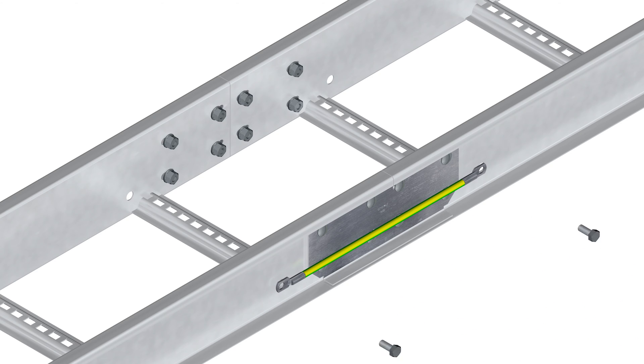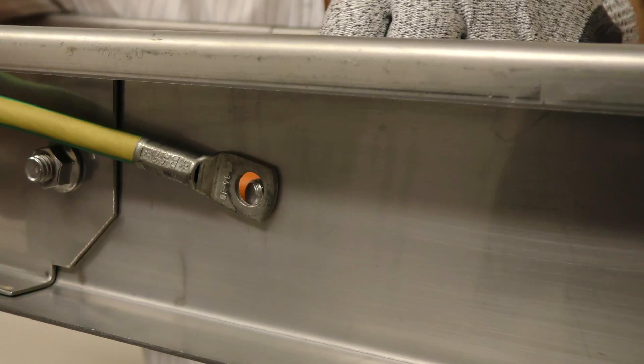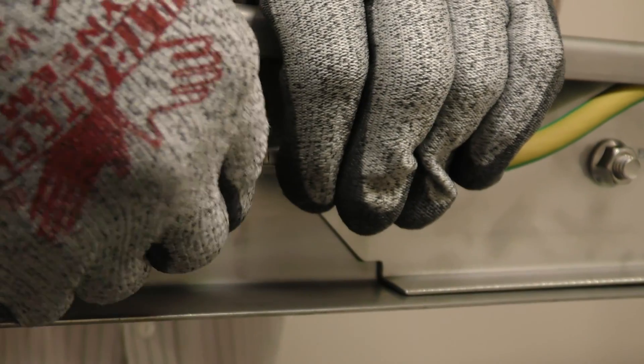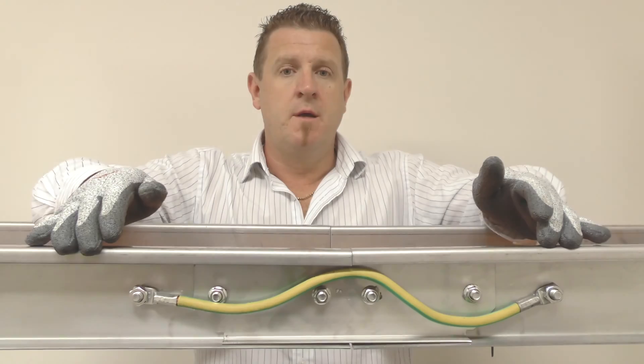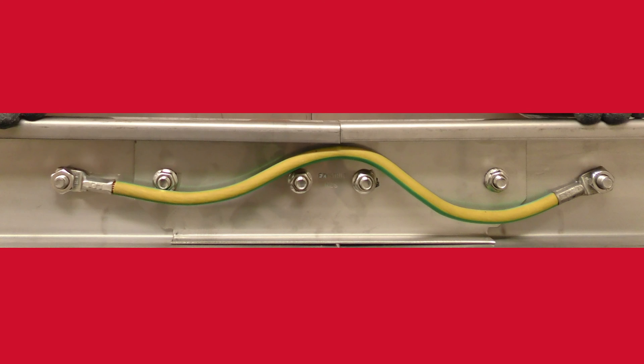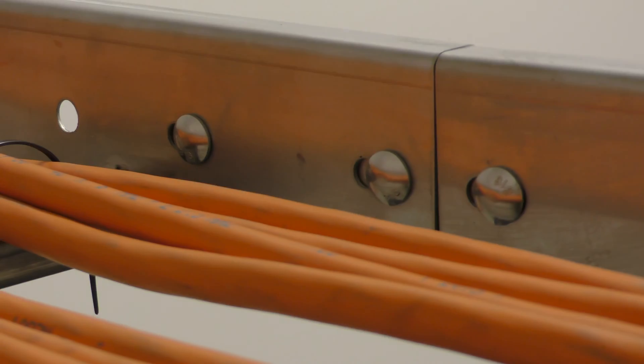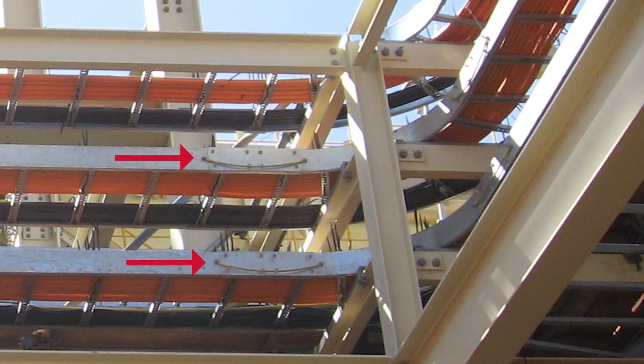To install, just connect each end of the earth strap with the fasteners. And we're done! There is now electrical continuity between these two ladders. If I ground one, in the event of a short circuit or lightning strike, they are both safely grounded.